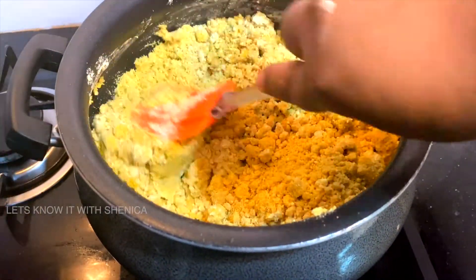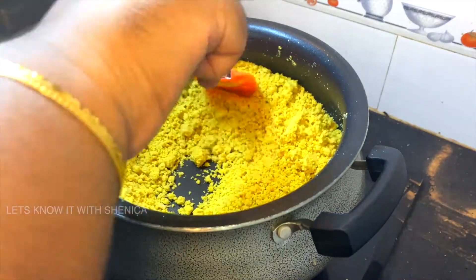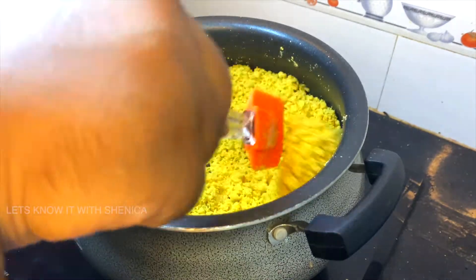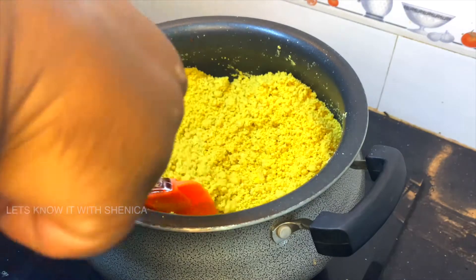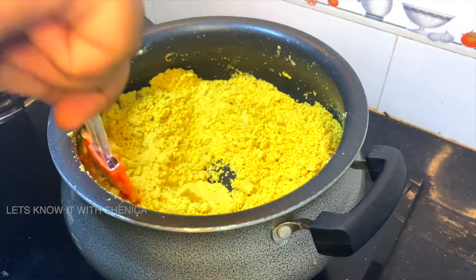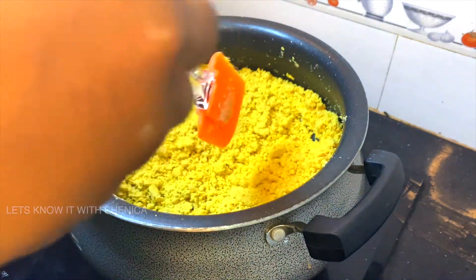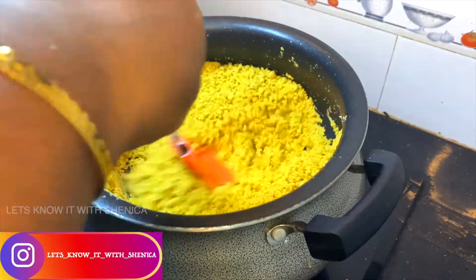Now let's break the lumps. We'll put it on low flame and put it in a crumble. We'll put it on low flame, breaking the lumps. It's a good mixture.